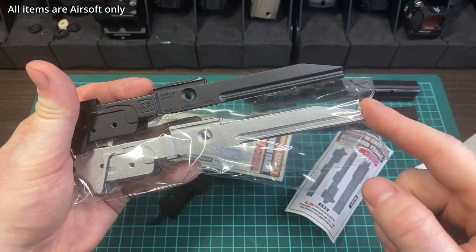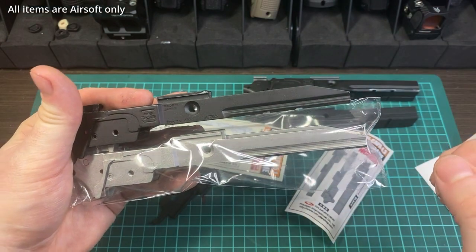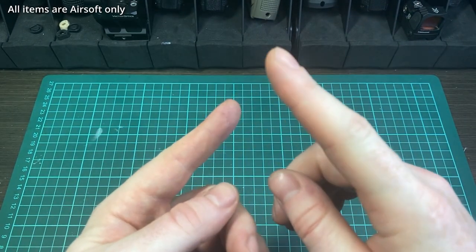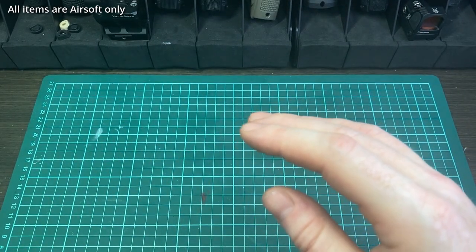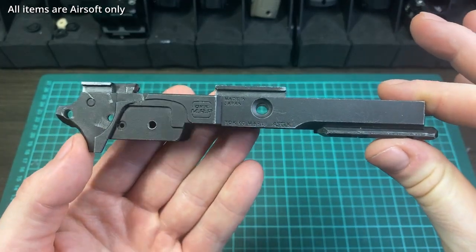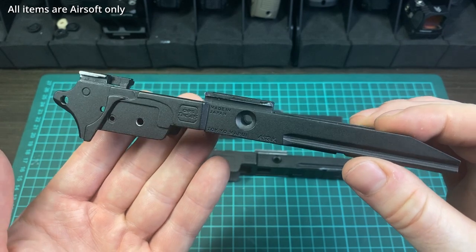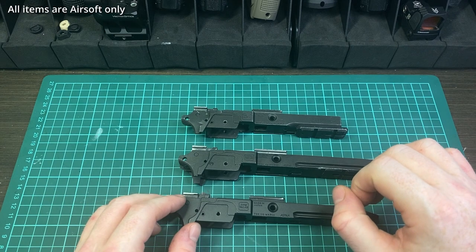Before I go into the Garter frames in detail, let me provide some contextual information about TM frames, because a lot of people watching may not know much about the differences. TM frames come in a few flavors: the 5.1, the 4.3, and the gold match. With the 5.1 and 4.3 there are also silver versions.